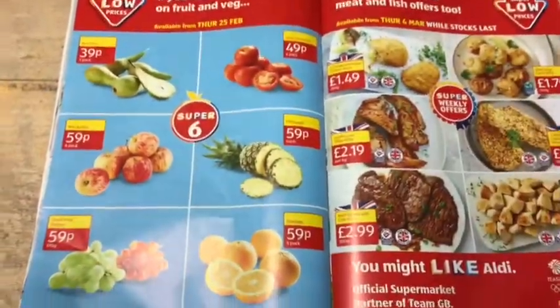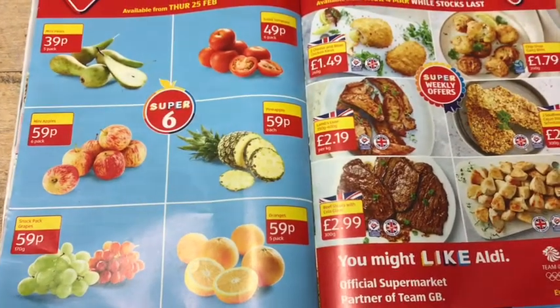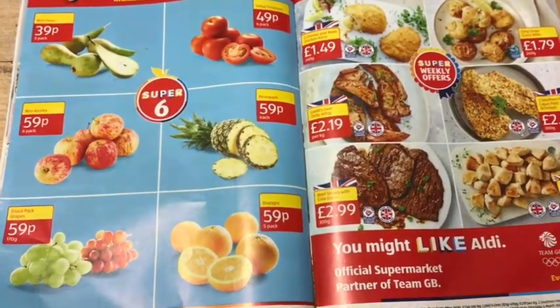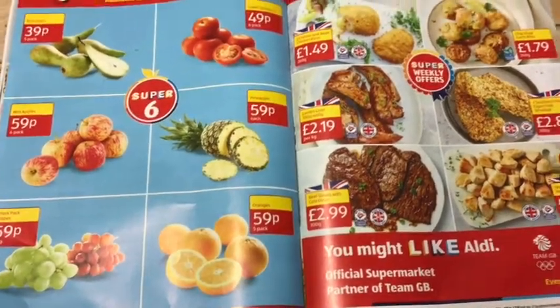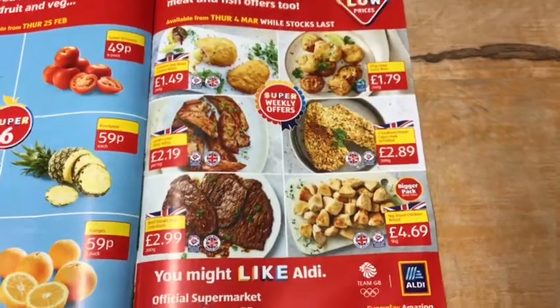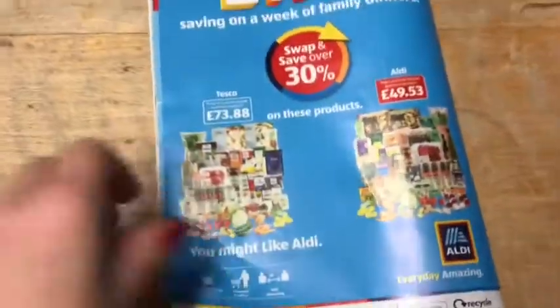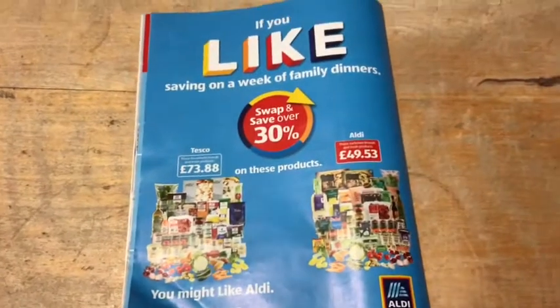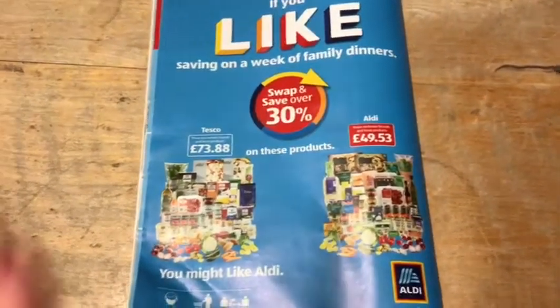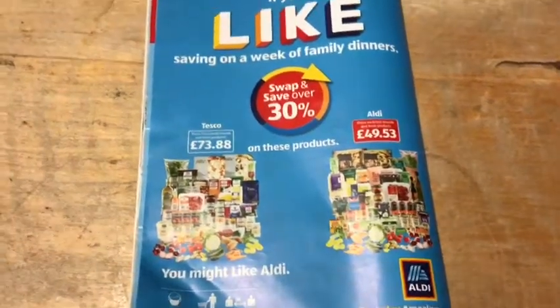Then there's the Super Six — your fruit and veg this week: tomatoes, pears, apples, pineapple, oranges, and grapes. There are also meat and fish offers. On the back page there's information about swapping like for like and how much you can save. That's everything that's in the Aldi book this week!